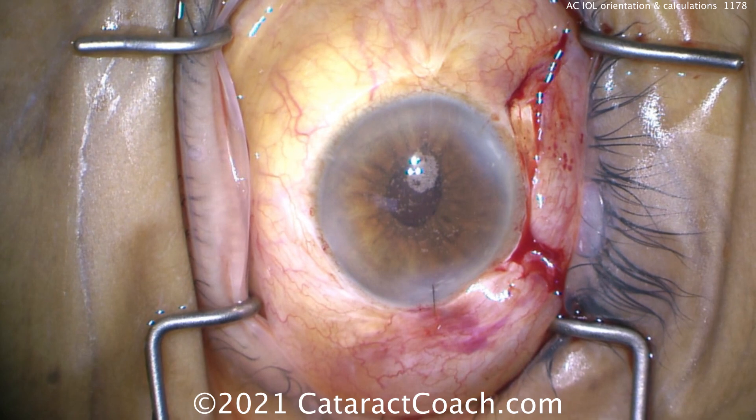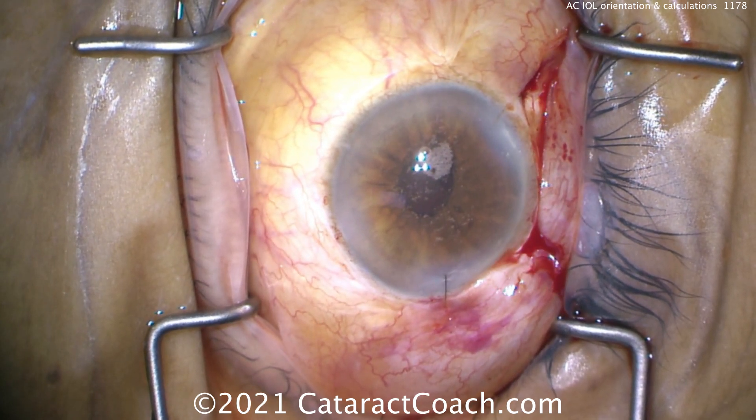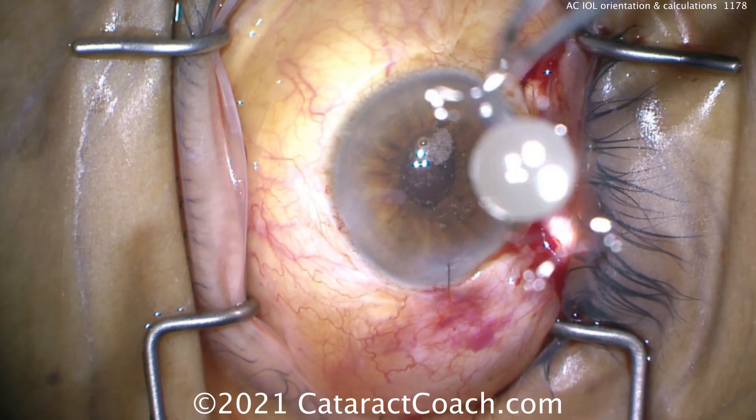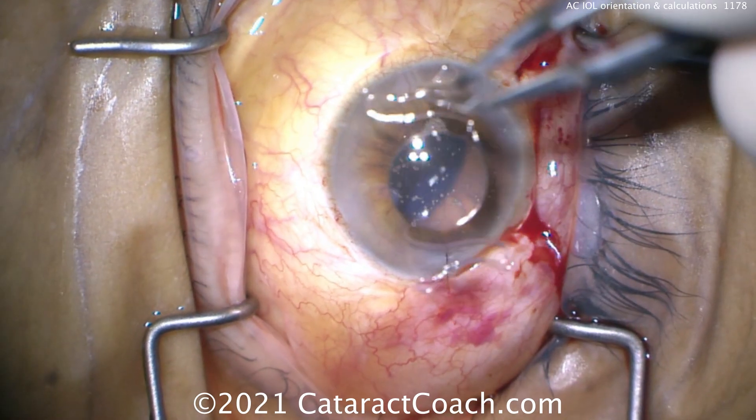What's the correct orientation? The first thing is: I've closed the main faco incision. There's a suture in it, because you don't want to use it. Do not enlarge the faco corneal incision to 6.5 millimeters in order to fit the AC lens in. Make a separate scleral tunnel like we've done here.